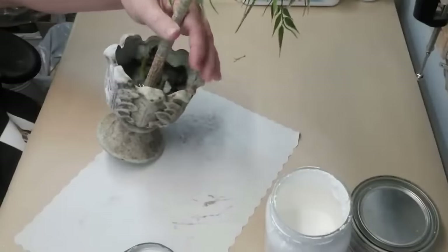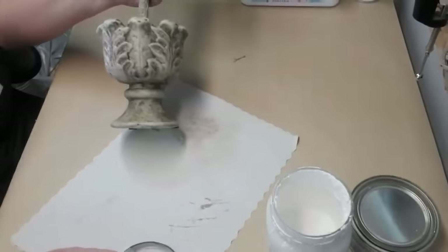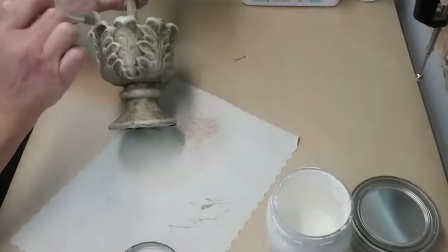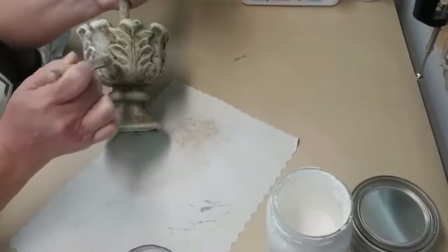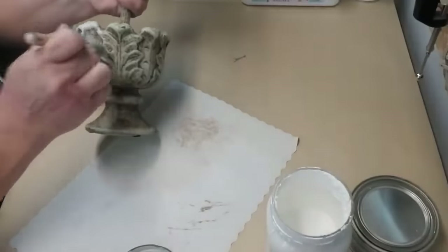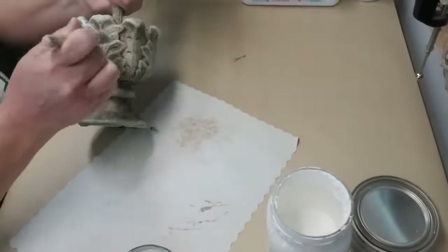Once it was all built I looked at it and decided I still didn't like how the bottom was looking — there was a little bit of green poking through. So I'm taking a stenciling brush from the Dollar Tree with a little bit of white paint, tapping off the excess, and just stippling some of the white on it — this made it look absolutely beautiful.